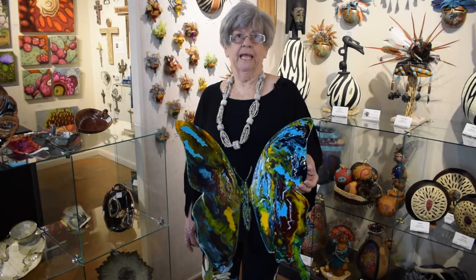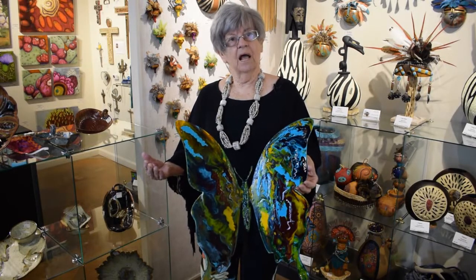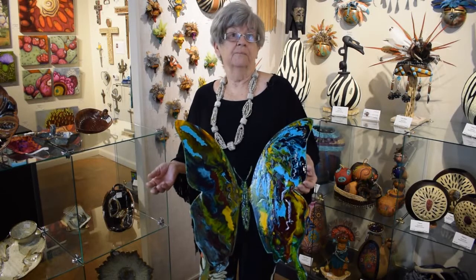The name of my butterfly is 'Freedom,' and I think that's so important in today's time. I think we all take freedom for granted — I don't think we can always take it for granted in the future. When I was trying to think of a name, that just hit me, and I thought, okay, my butterfly is 'Freedom.'